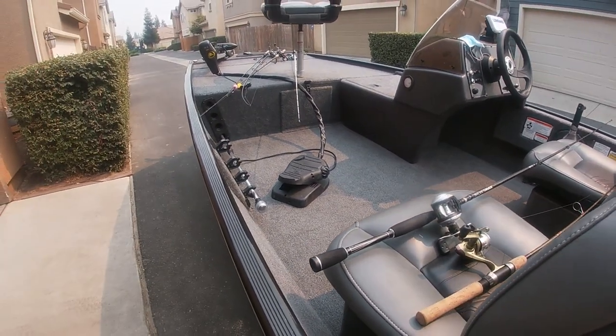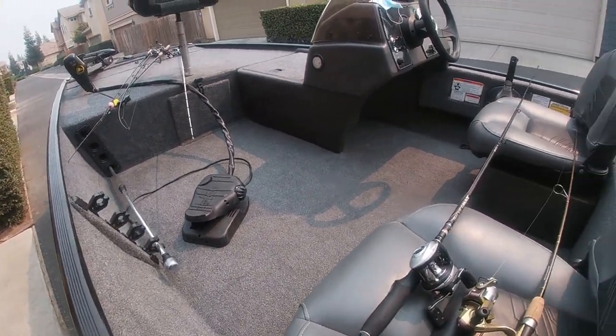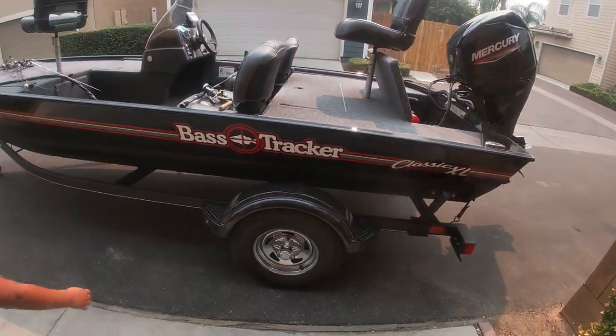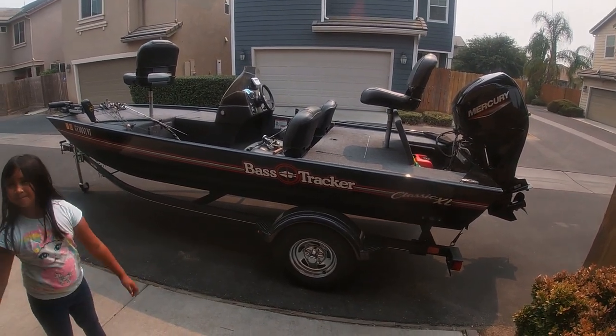Always wear your life jackets, by the way. Three-person maximum. We have plenty of space for a cooler, etc. I know this is a quick review, but for the bang for the buck, this is a very, very good purchase. This is the 2020 Bass Tracker Classic XL. Thank you for visiting — subscribe, like, and comment.